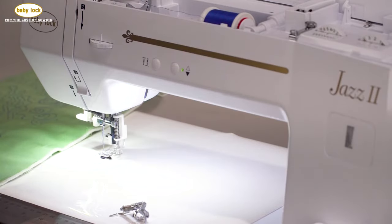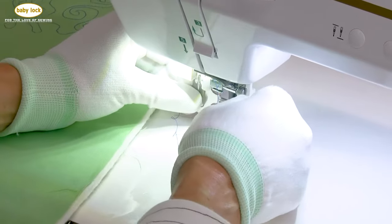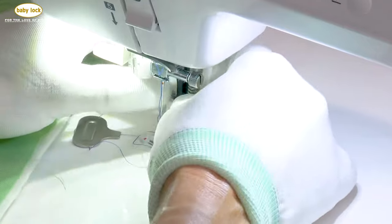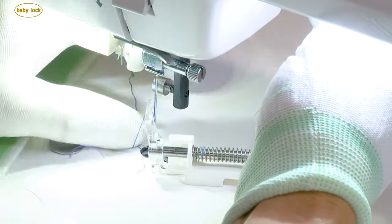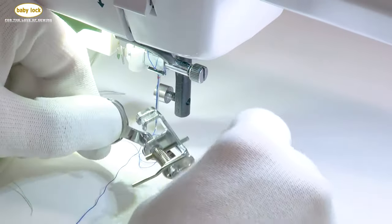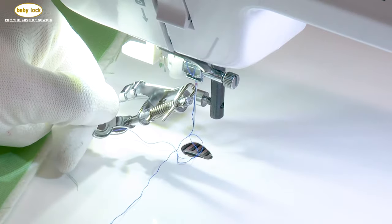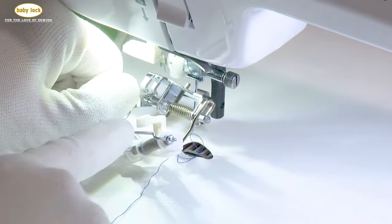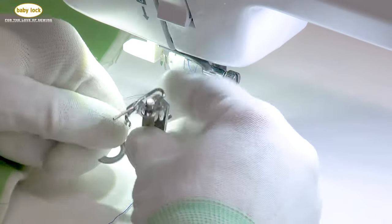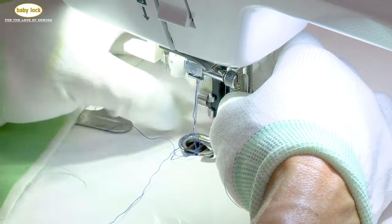I'm going to use my screwdriver and loosen that screw to remove this presser foot. Using the extra lift to pull that out, this foot goes on in the same manner. You've got the claw and this bar — both feet have that bar. That bar sits above the needle clamp, so we're going to take that claw around that, with the bar sitting above the needle clamp.